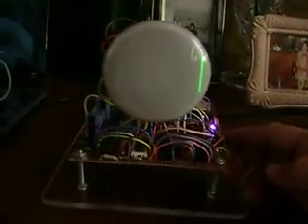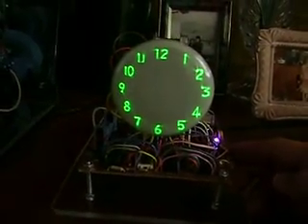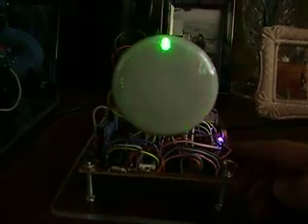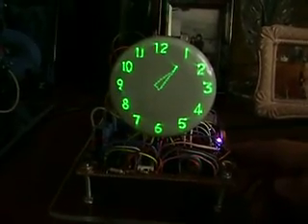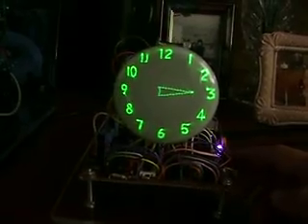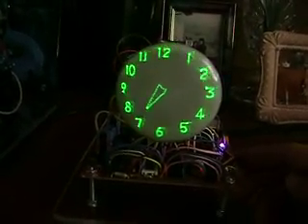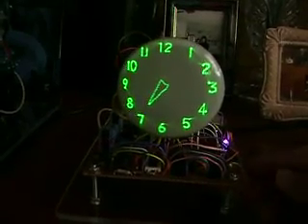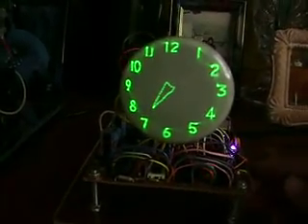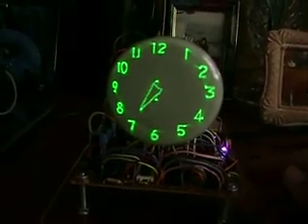Press the Fast Set button one time to enter a set mode for the on time. Then each time you press Fast Set, it'll increment to the next hour, so you can choose which hour you want it to come on — let's say 7 a.m. Then push the Slow Set button once and the colons appear in the middle. That means it's confirmed.